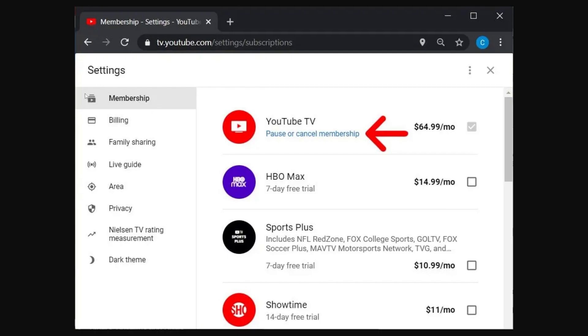From there you'll get taken to the membership tab where you'll be able to see all of your current subscriptions. Find the subscription you're trying to pause — in this case it's the YouTube TV base plan — and click the blue text that says "pause or cancel membership."